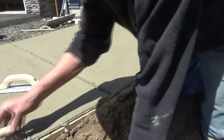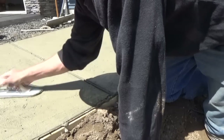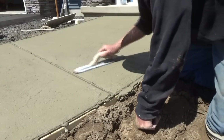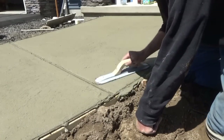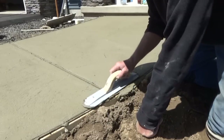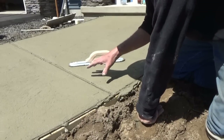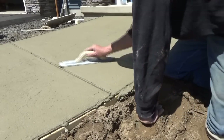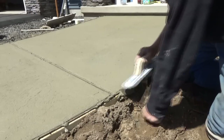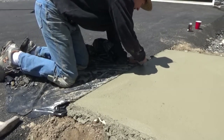We gotta go over it again, make sure we're even. It's actually setting fast today because the wind is blowing, the sun's on it, and the air is about 50 degrees but the sun is hot. The top's gonna go before the bottom - that makes sense. Sometimes you get caught, so you gotta keep going on it. Don't get anything on the driveway. There's a little barrier there where the concrete can slide up and down.